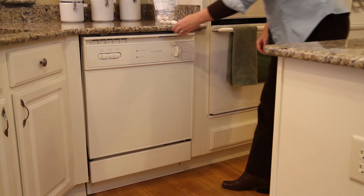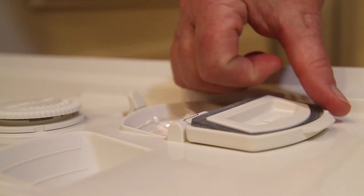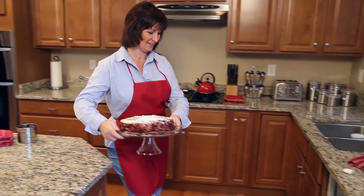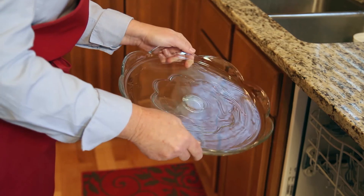Also available as a convenient dishwasher pack, the MyCleanse Dishwasher Pack removes the toughest stains and grease. MyCleanse Dishwasher Packs dissolve away tough food, leaving nothing behind but a pure rinse shine.